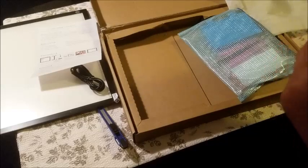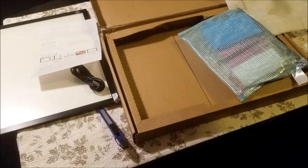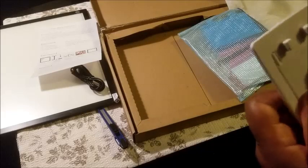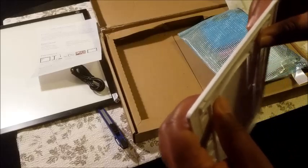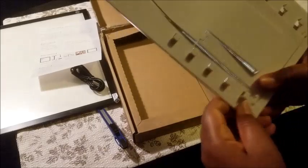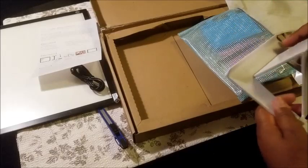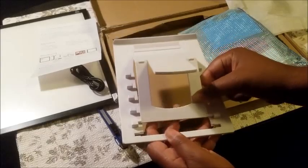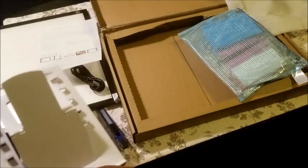So here's the light pad stand — just like your standard light pad stand. It has five angles. It moves up like this. I think I saw someone else on one of their videos struggling with this, but it's supposed to pop. There we go — I just couldn't get it out. So it has five settings: here, here, here, here, and then the much lower setting. And then of course the light pad goes this way — I'll be showing you that in a minute.